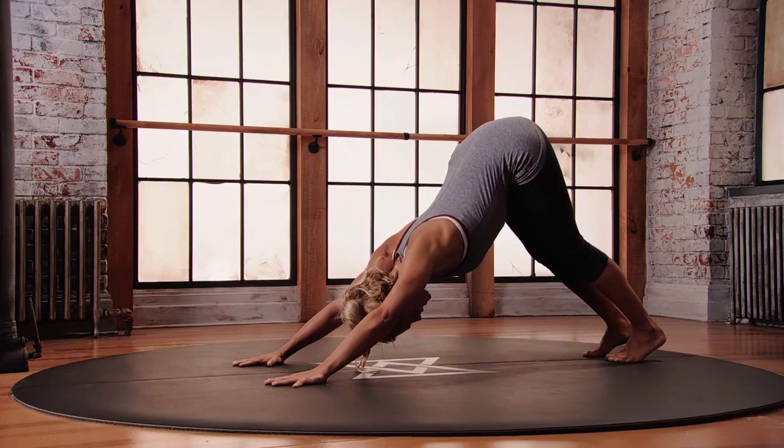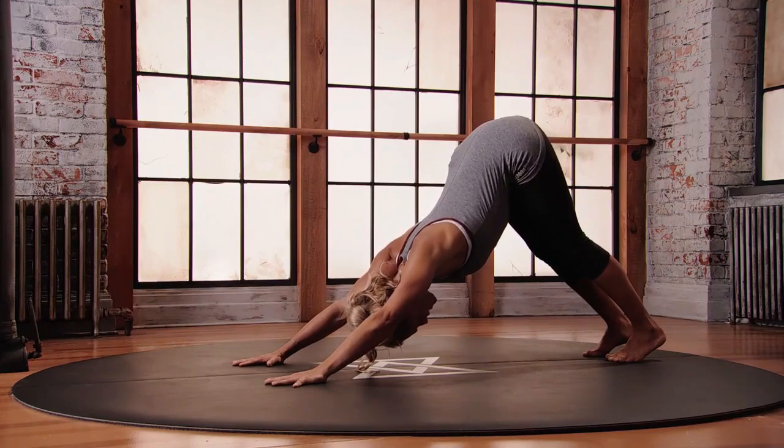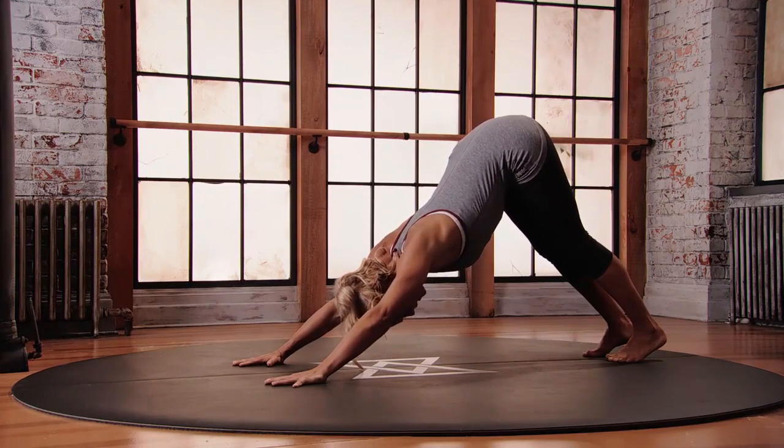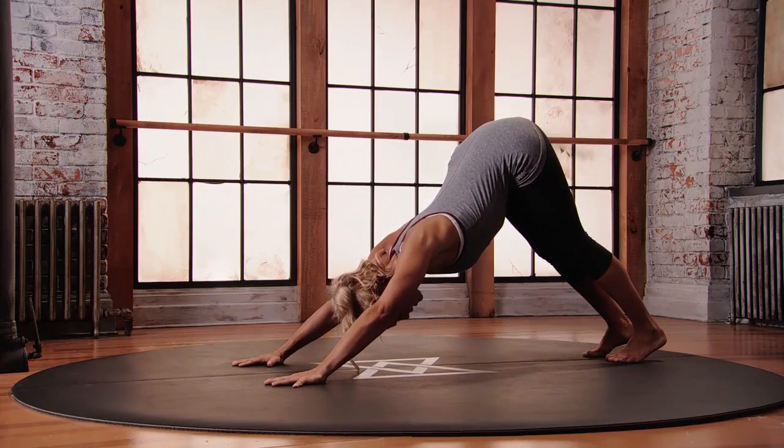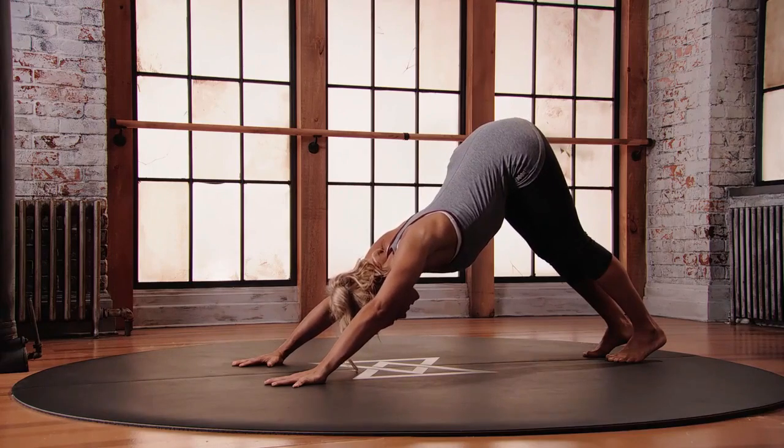Action is in the feet and the hands. Push the balls of the feet into the floor, hug your belly in, lift the chest forward, spread the fingers, and find all of those back muscles — those stabilizers — by pushing into the pads of the fingers.